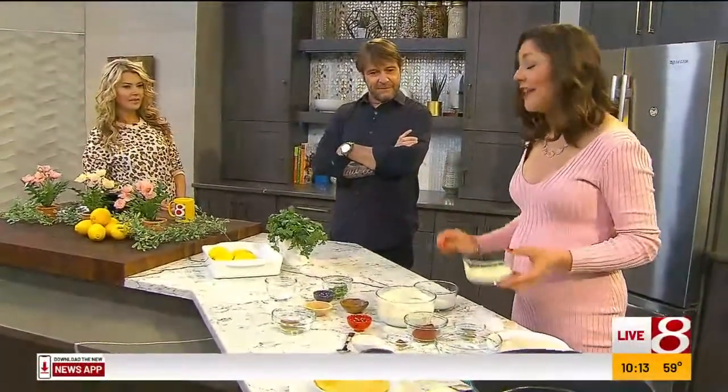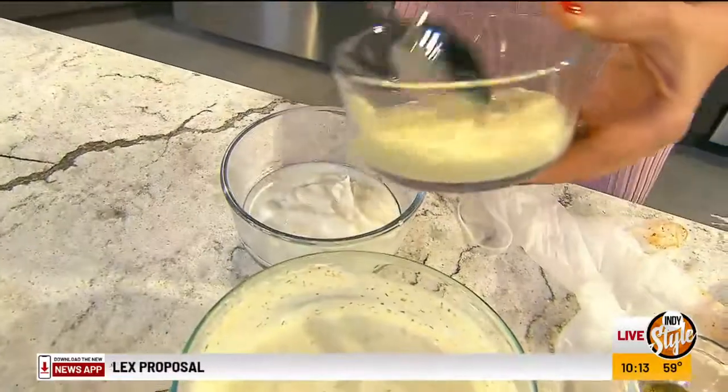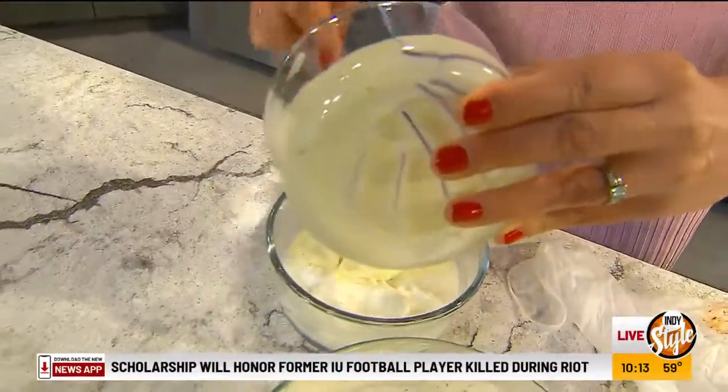We're going to get started with the sauce, which, in my opinion, is drinkable. We've got a little bit of plain Greek yogurt — not the sweetened kind, just plain — and then a little bit of mayonnaise, and we're just going to mix this all together.